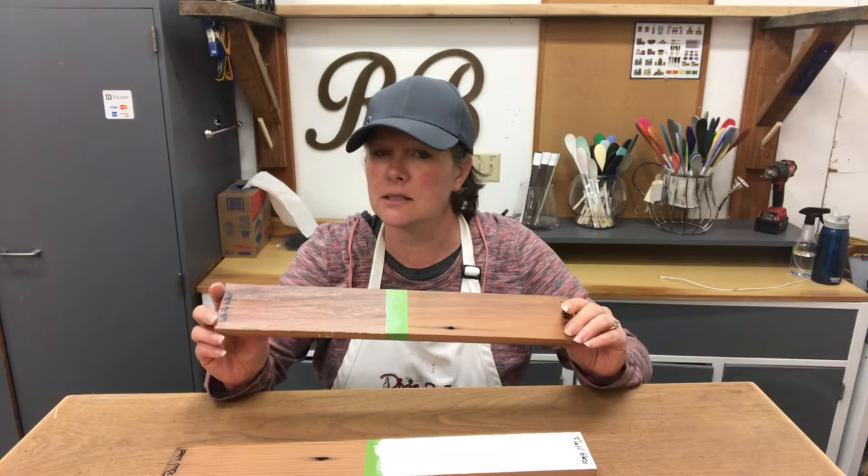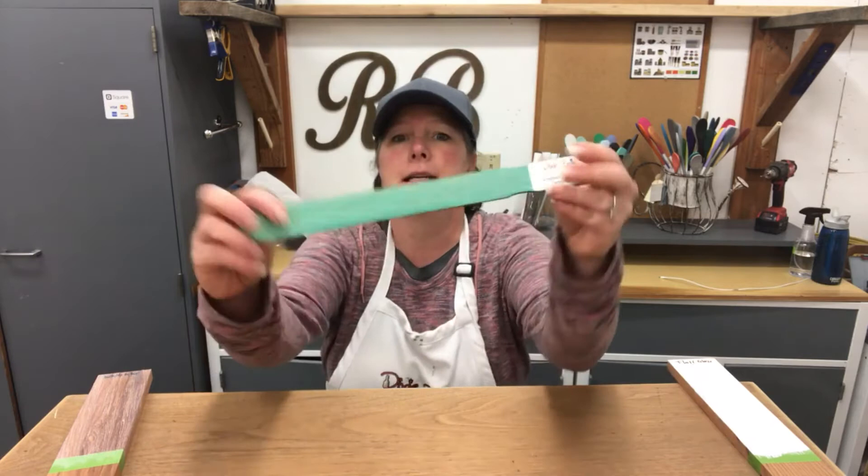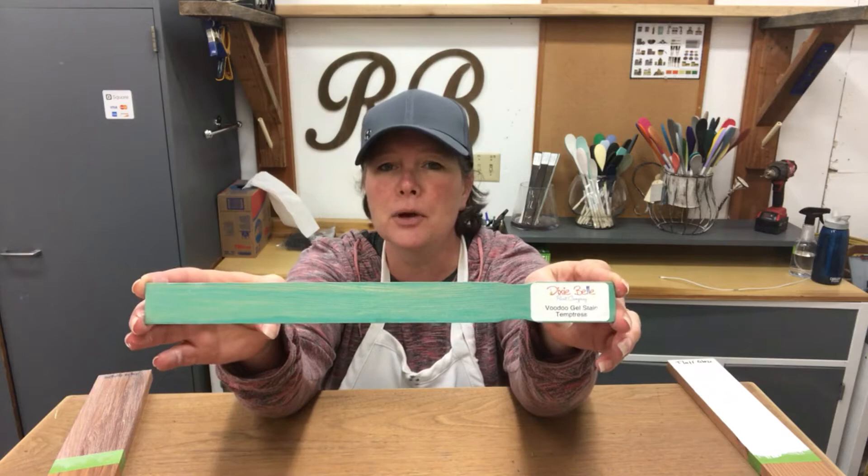This product comes in seven super cool colors. I want to talk to you a little bit about the colors because they are really cool. And the best part about this stuff is if there isn't a color that you love already, you can mix them together to create the color that you love. It is truly a series of endless possibilities. The first color is Temptress. This is a really pretty teal - I can imagine this so beautifully in those summer beachy projects that you're going to be working on in the spring.